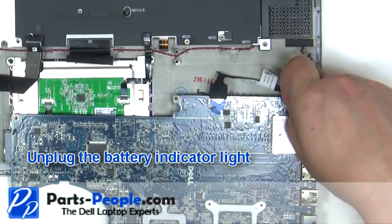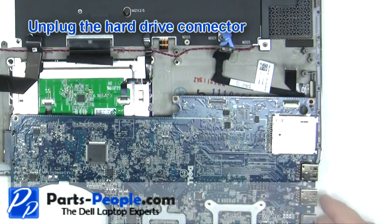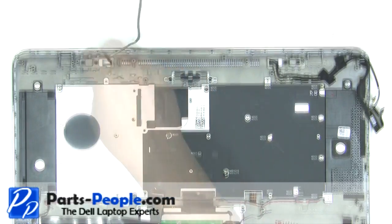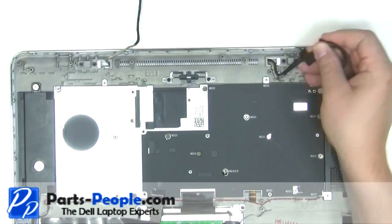Unplug the battery indicator light. Unplug the hard drive connector cable. Unplug the power button cable.